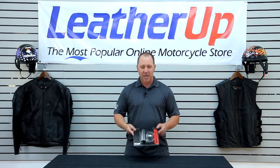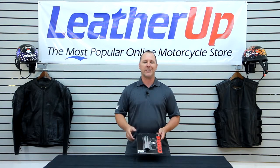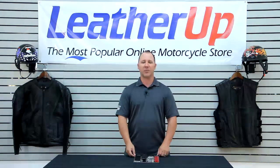Check out our website for information on these — again, inch and three-quarter, two inch, and two and a quarter. Very great price on these things, so a very easy way to hide the bluing on your motorcycle, keep you out on the road, keep you looking good. Check out the website at LeatherUp.com. Thanks for watching, and we'll see you out there on the road.